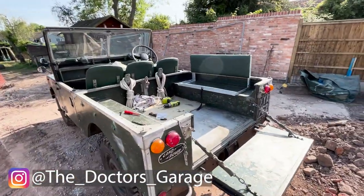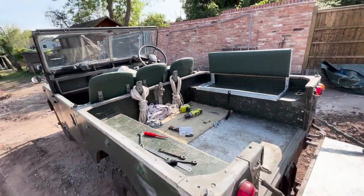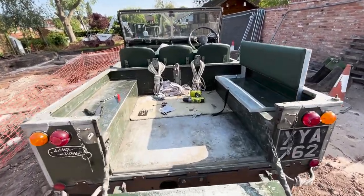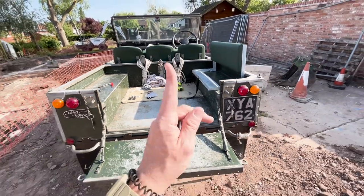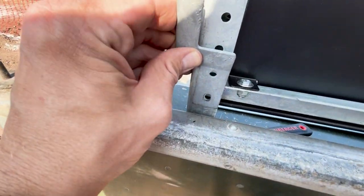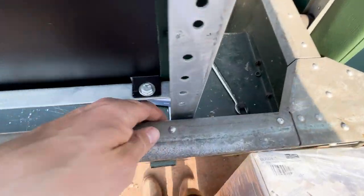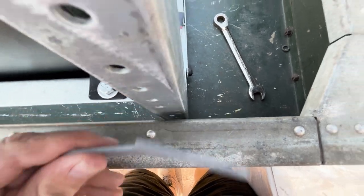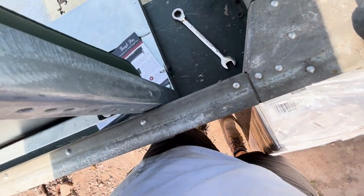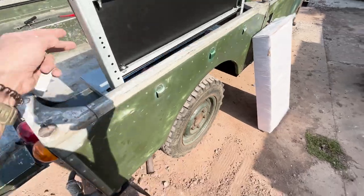Coming around here it's looking really good — the seats look really nice in that green. When I get the bottom seats on I think it'll be pretty good. It actually feels quite spacious in the back, which is the first time I'd say that about a Series. There's actually quite a lot of room for people to sit. I'm not sure exactly how the bottom seat cushions attach — let me know in the comments if you know how these are used, it's probably really simple but I can't work it out.